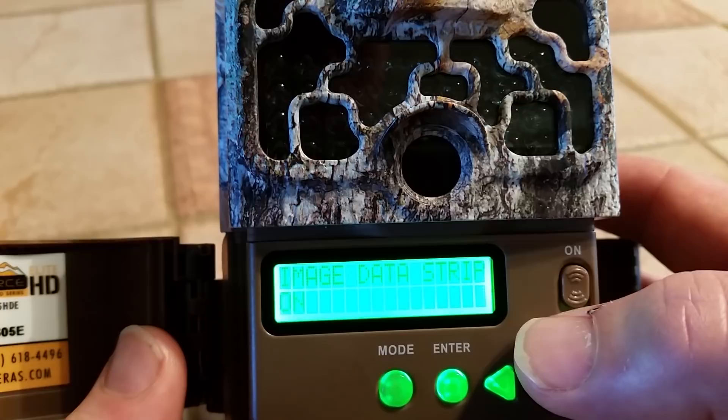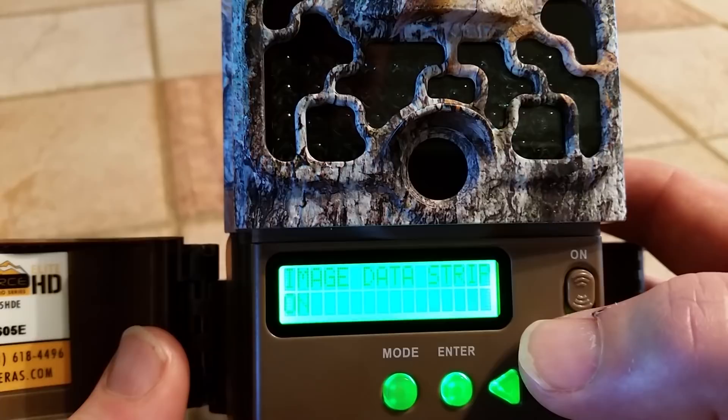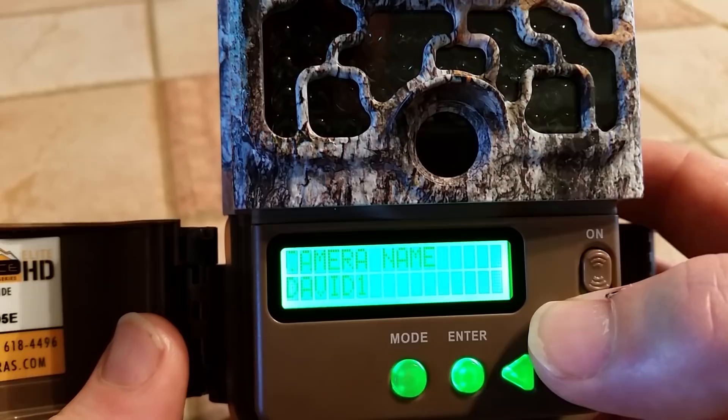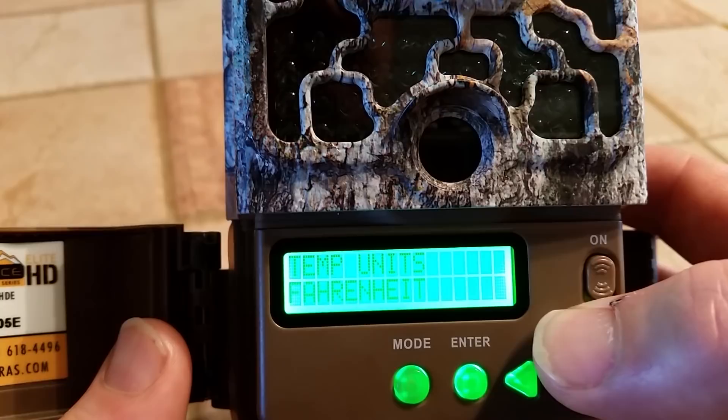Then there's an image data strip — this is whether or not you want the date, time, weather, etc. printed on your pictures and video. I have that set to yes, so all your pictures and video will have that information on them, but you can turn that off. Next is the camera name — I've set it to David1. And this next setting is temperature, which will show in Fahrenheit.